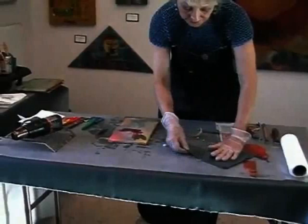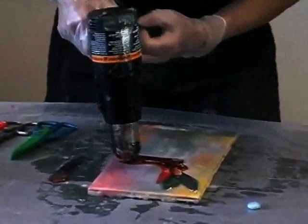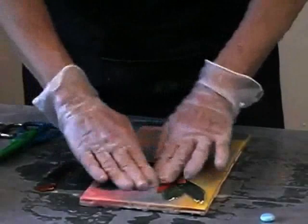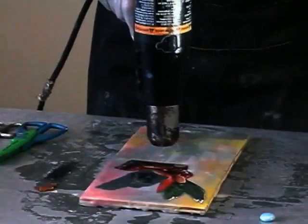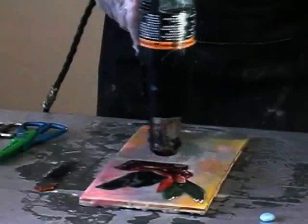Now let's use some of the tissue paper. It will act differently because it's thinner. Again, let's heat up the wax. Push it down. If I want to preserve the color of the tissue paper, I don't do anything else. Notice this — because it's thin, if I heat it up, it will take on the wax. And you have to consider that.